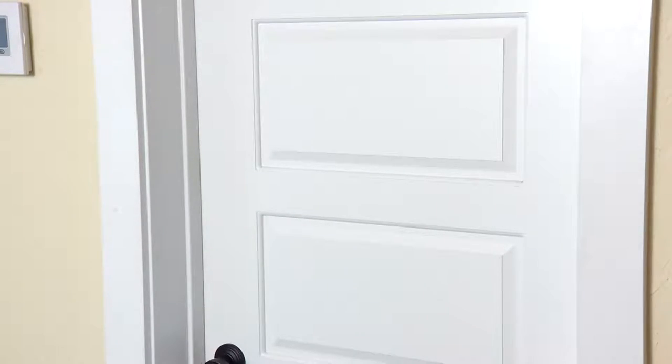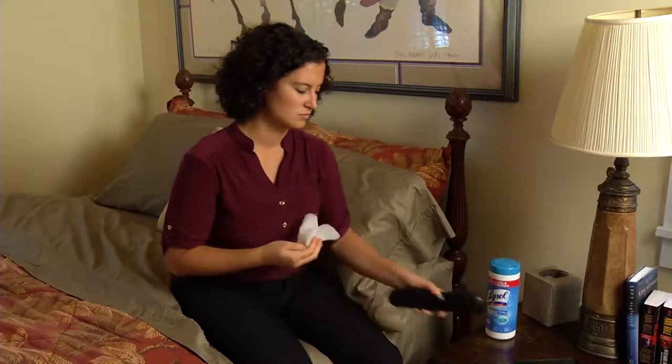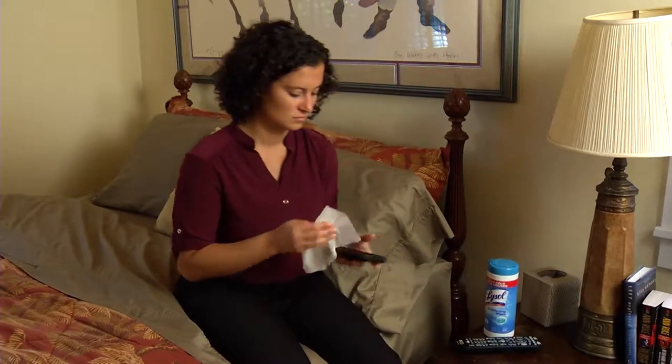Other household areas rife with germs: the bathroom door handle and light switch. And don't forget the remote control and your cell phone. All of these things could use a good wipe down daily.